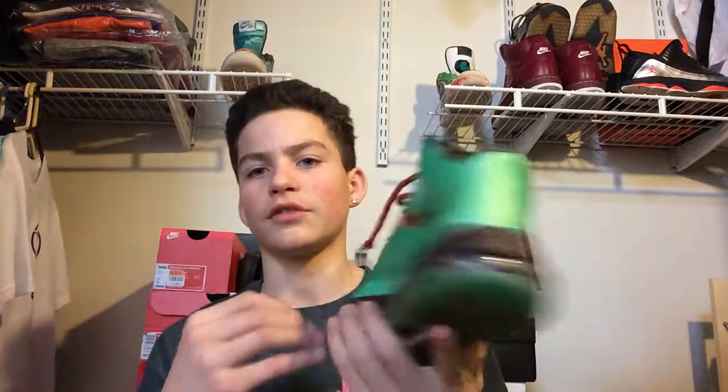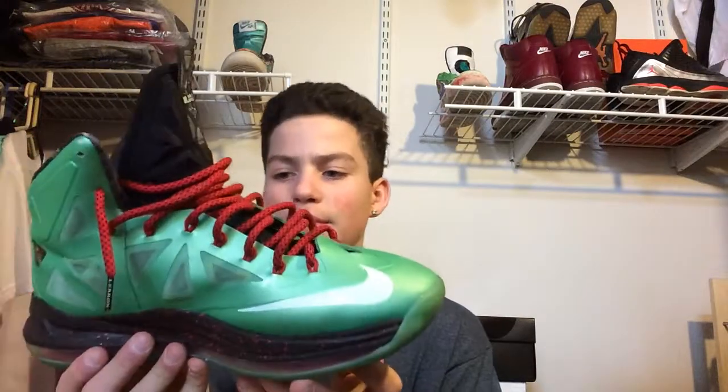Hey everybody, Sneakfreak16kicks here again. Haven't done a video lately. I actually just did a trade with Spencer Blake, so shout out to him. We're going to get into it. This is the trade — I traded some Reeboks for him. The Cutting Jades. These are actually in pretty good condition, probably like 8.5 out of 10, maybe 8 out of 10. For what I gave him, it's pretty good actually.